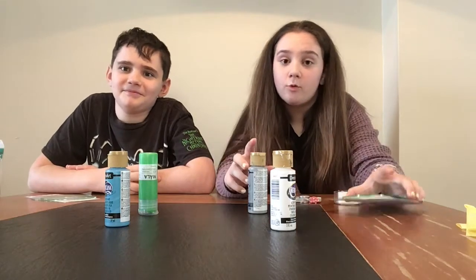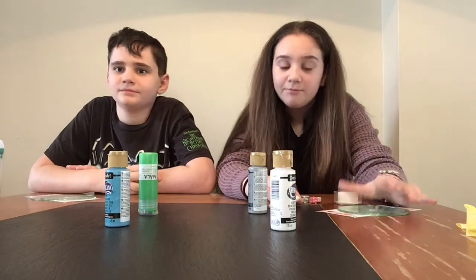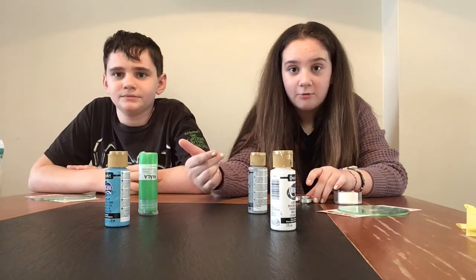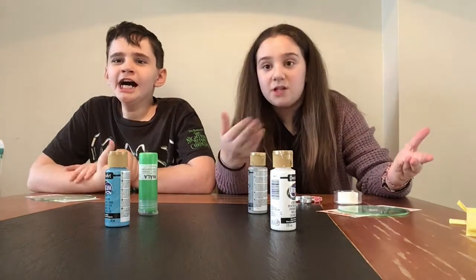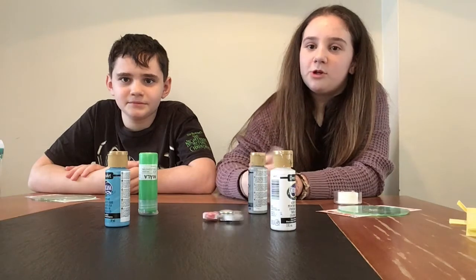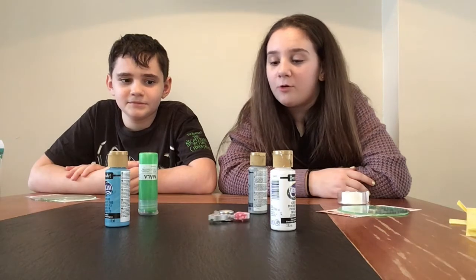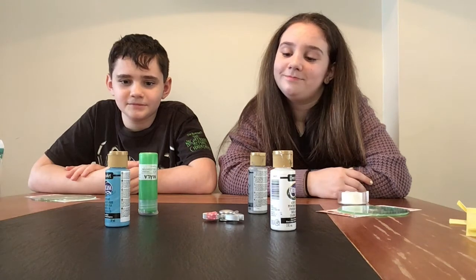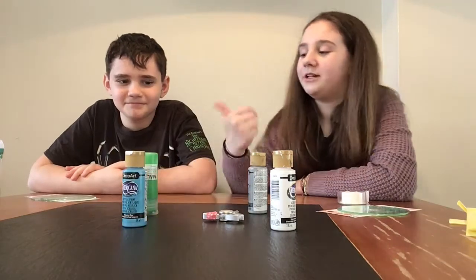The second round is going to be where we also choose what type of subject we're going to paint on. So let's get started. I'm hoping I get blue or white — gray or green would be good too, but I'd rather have blue. That looks like blue, so I'm going to have blue. Now it's his turn.